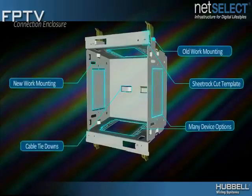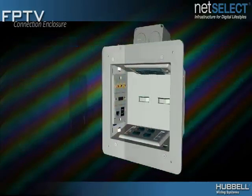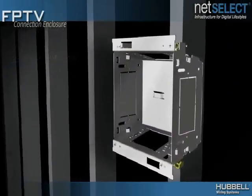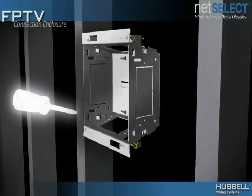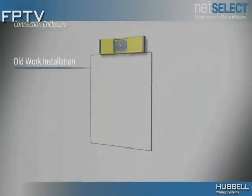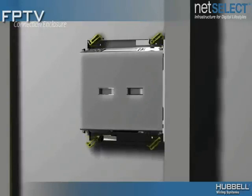Integrated cable tie-downs enable cable management, while side knockouts increase application flexibility. The included trim ring cleans up sheetrock rough-in and an optional protective finish plate offers 360-degree rotation to accommodate different cable exits. Install the Hubble Flat Panel Connection Enclosure in new construction applications by simply securing the enclosure to a stud using the provided four ¾-inch screws. Use the integrated cut template for retrofits, slide the enclosure into the opening, and quickly secure in place with the built-in sheetrock paddles.